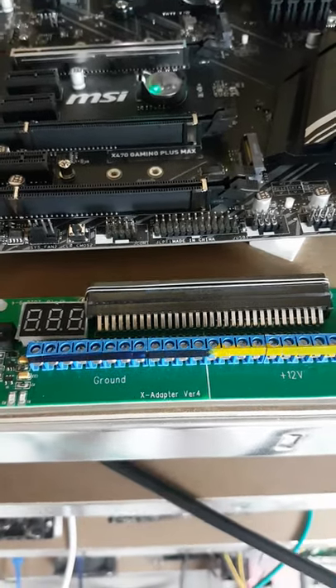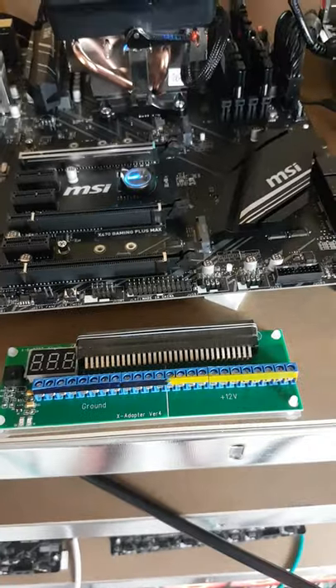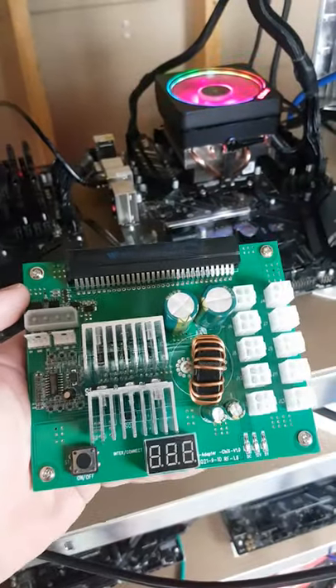I got some exciting news. This breakout board is to hook up to a server power supply, which I will be utilizing to link up a bunch of CPU mining rigs.